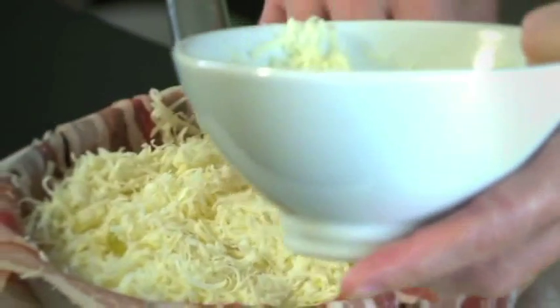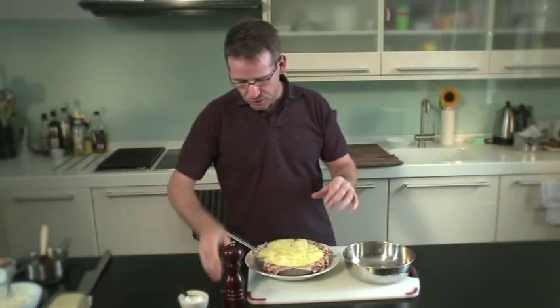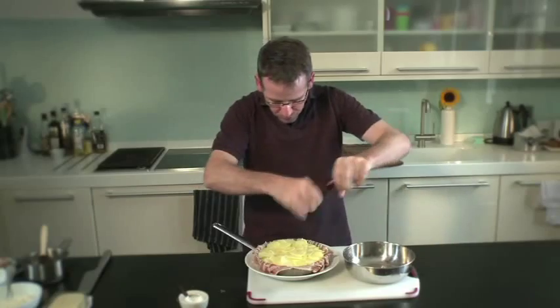Just to show the versatility of the rooster potato — it holds its shape beautifully in this particular recipe. So that's the last layer of potato there, and I'm just going to season that with a little bit of black pepper.